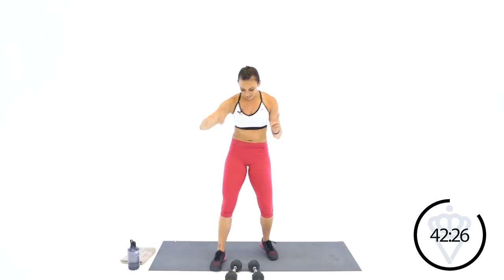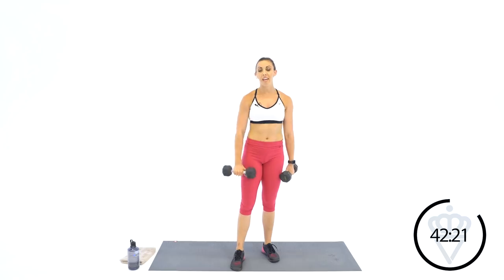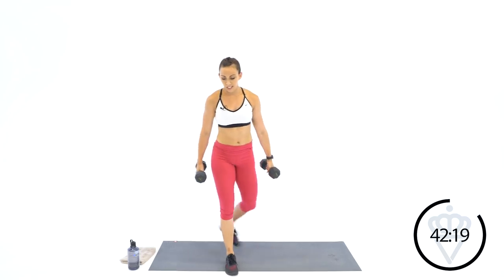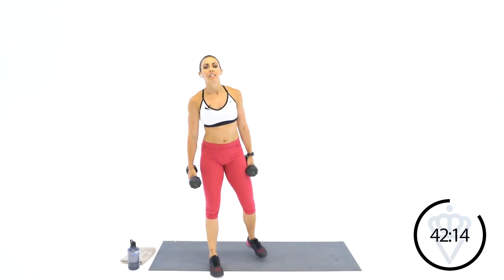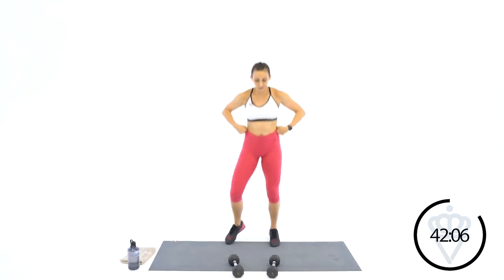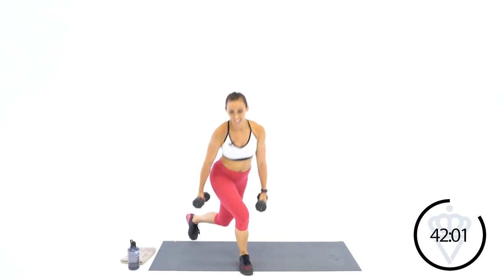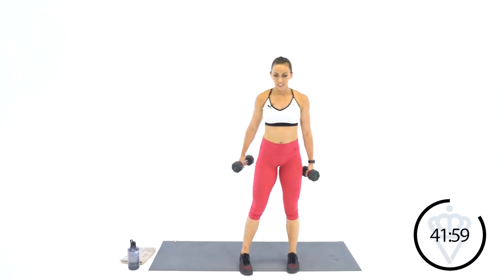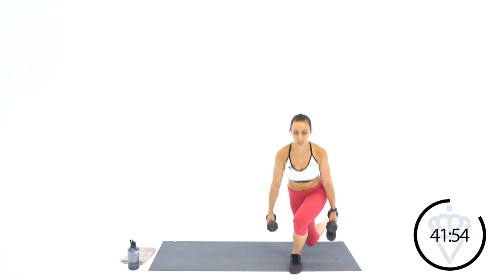We're going for the curtsy lunges. Dumbbells are down by your side — if you're using dumbbells. If you're modifying, don't worry about the dumbbells. Kicking that leg backwards and diagonal, and we're going to switch. 10 seconds — you want to stay moving here, keep our heart rates up. Here we go — one minute of curtsy lunges. It's a good problem to have — loose pants!